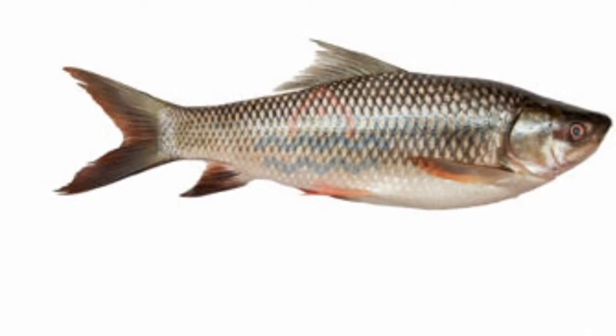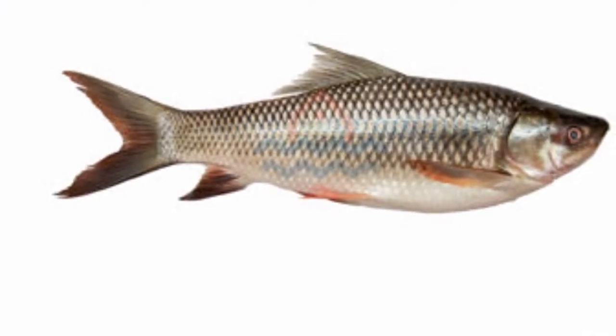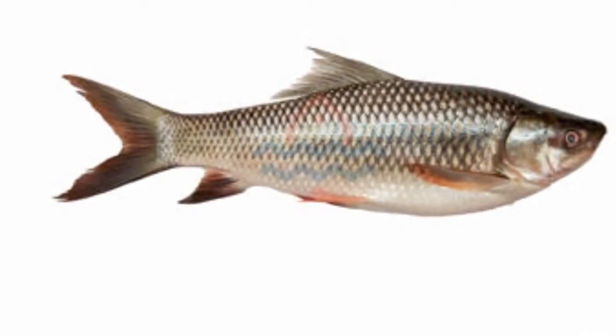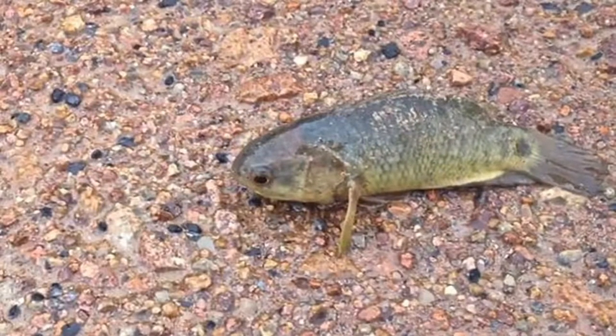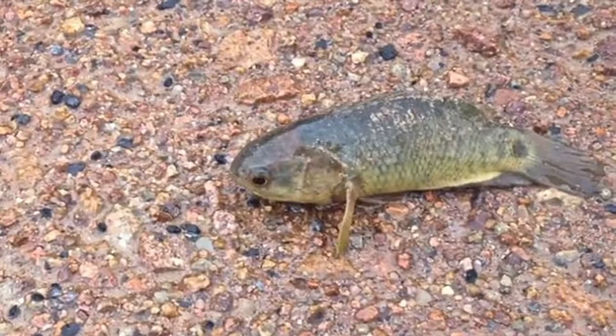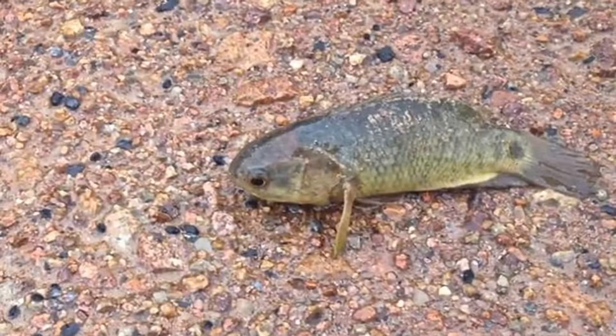They have a lateral line that runs across their body. It has neuromasts, which help them sense their prey, such as crustaceans, small arthropods, mollusks, worms, and other fishes. They also have a swim bladder that helps them with their buoyancy.